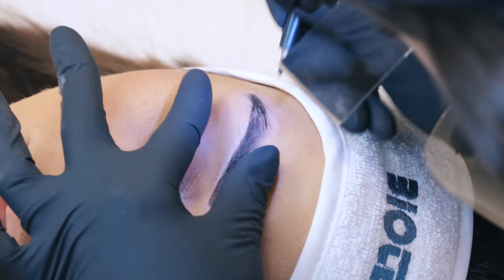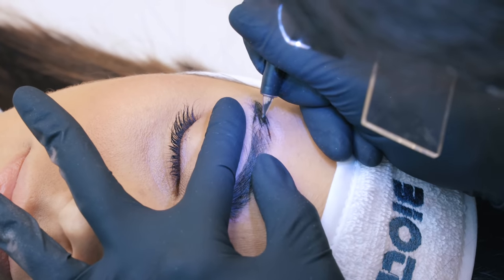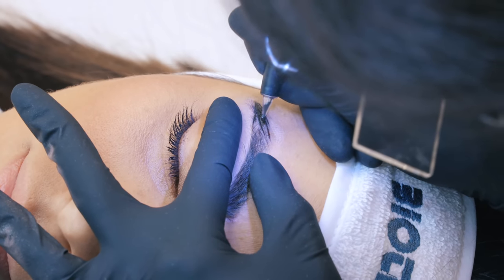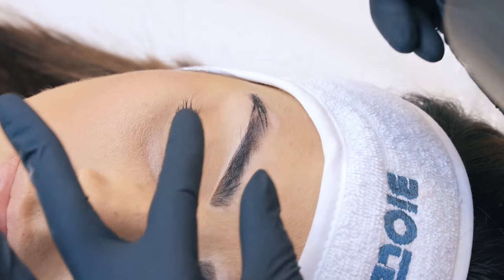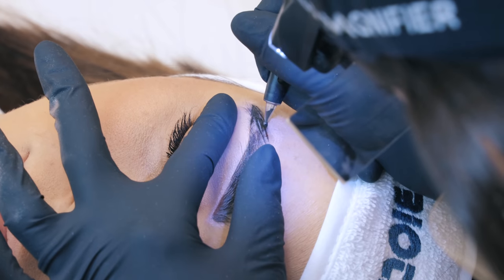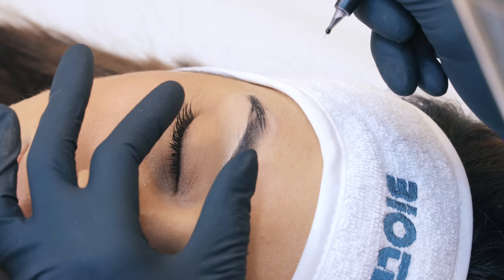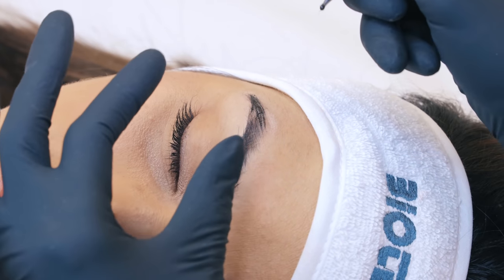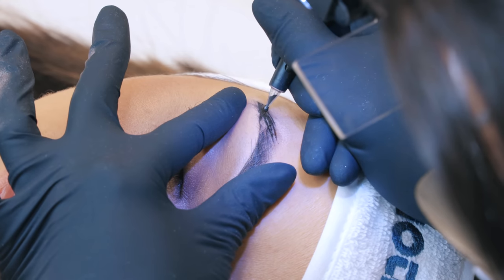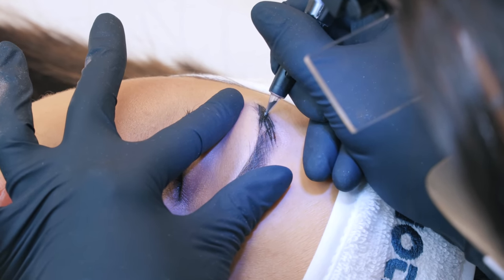If I had used the continuous line, I would have had to go over the same hair stroke one, two, three times. I know a lot of very good artists that use that technique — lucky them if they can. For me, I like to choose the easiest way possible, which is back-and-forth movement. And the angle of my handpiece is 90 degrees, perpendicular to the skin, because I want these hair strokes to be as fine as possible.